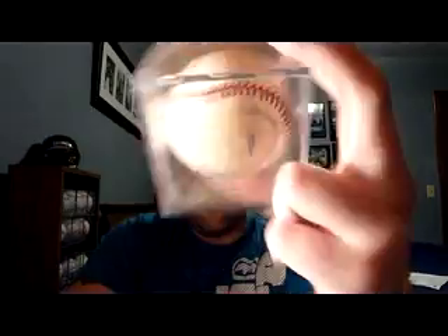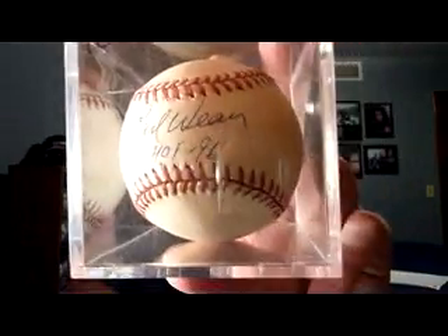The other one I got for my collection is this Earl Weaver ball with the Hall of Fame '96 inscription — he was the former manager of the Baltimore Orioles. Nice looking autograph right there from Earl Weaver.